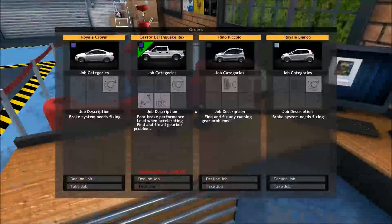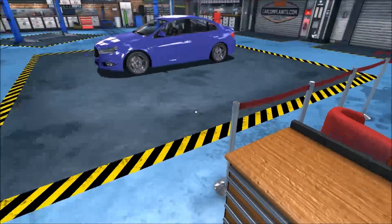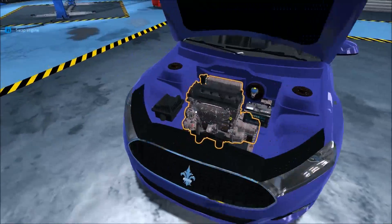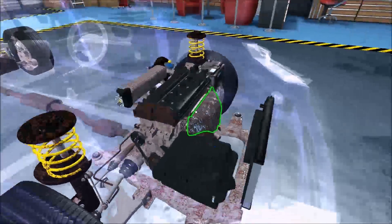Now I have a choice here - I can do the Bianco or the Piccolo, but that's the same with the brakes and I just don't feel like doing the Piccolo. But I also have this Royale Crown, which is also brakes but it's a new car, so let's take that. It is a Chevy Cruze, not bad - about the same amount of displacement as before.